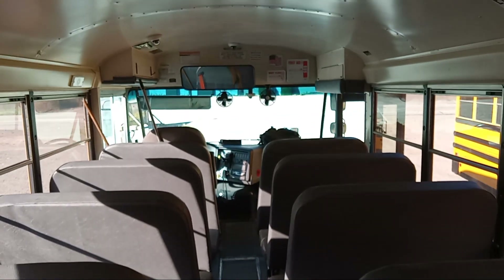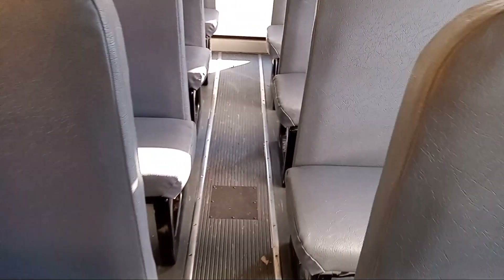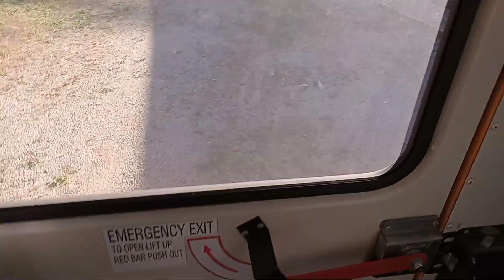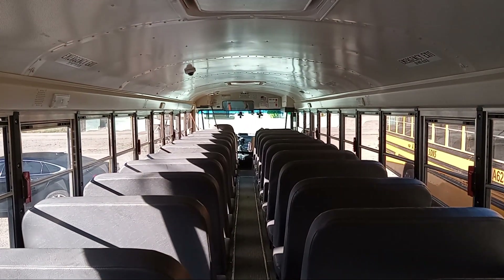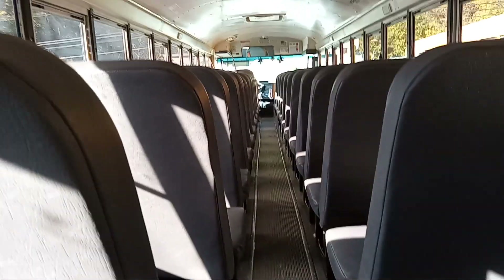I don't mind cleaning the floor because that's what I do when it's dirty. Y'all see my floors aren't too bad, just from my two schools that I did this morning. They didn't trash the bus. Now when you do get trash, trash is pretty much in the afternoon when your bus gets trashed. I'll let y'all see it from this view.